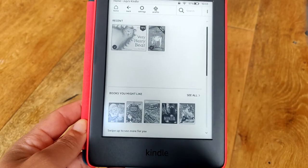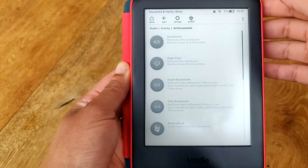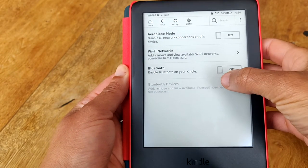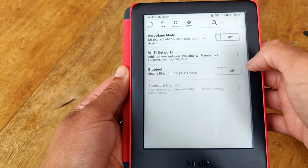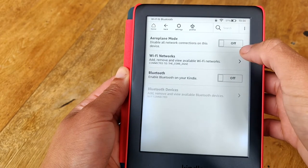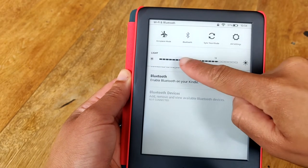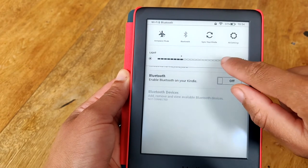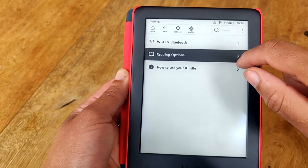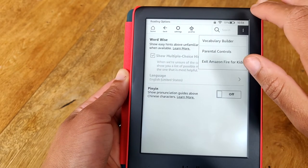Getting the Kindle to full charge doesn't take long at all. If you go into settings, you'll be able to connect your Kindle to Bluetooth headphones by turning on the Bluetooth. There are audiobooks available within the Amazon Kindle for Kids shop that comes with the free one-year subscription, but you can only use wireless headphones for that. You have to turn on the Bluetooth, connect it, pair it with your headphones, and then they'll be able to listen to audiobooks. My son does that and he says he enjoys it very much.